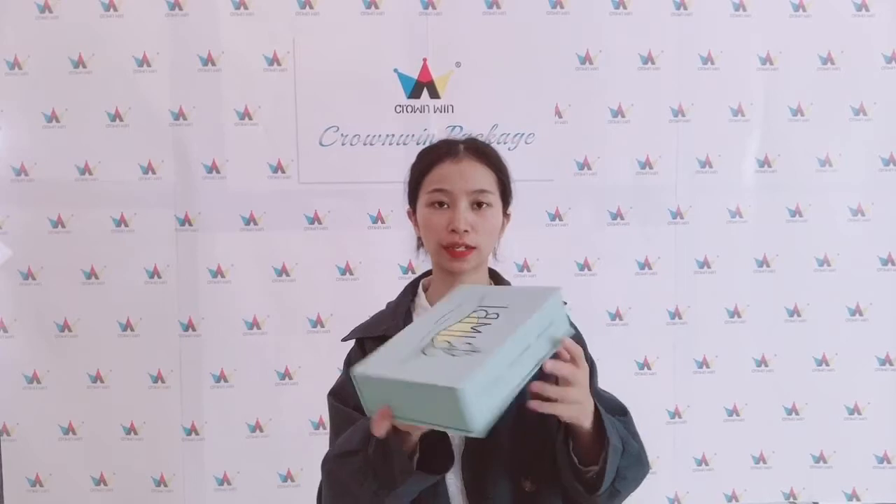Hi dear friends, this is Cassie from Coin Package. Today I will show you a gift box for the candies.